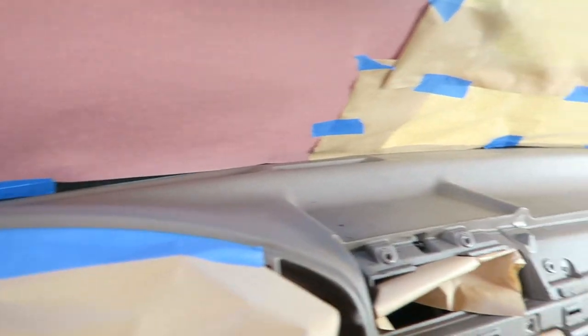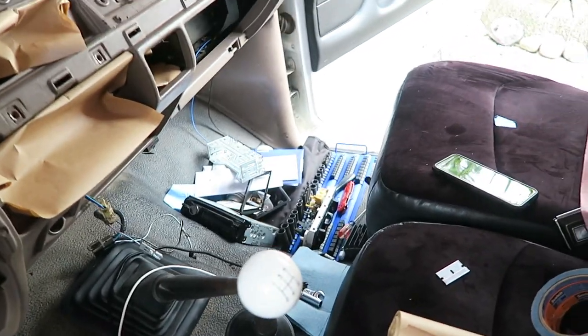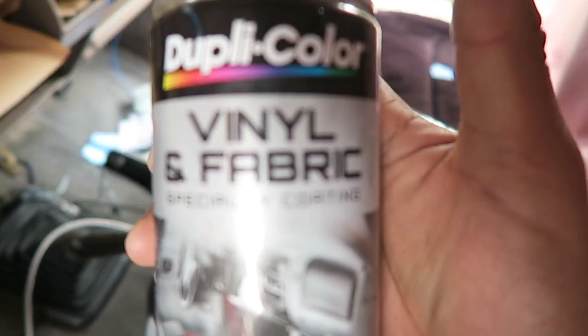I'm inside the cab now and I've got everything masked off — I probably went a little bit more overboard than I should have, but we're ready to go. I got pretty much all this masked off where I don't want paint to get in, and the air vents — I don't want any paint to get in there. What I'm going to do first is hit it with the wax and grease remover, then hit the whole dash with the plastic adhesion promoter. If it works great then we're going to redo the door panels and hit it with at least three coats of this vinyl and fabric.